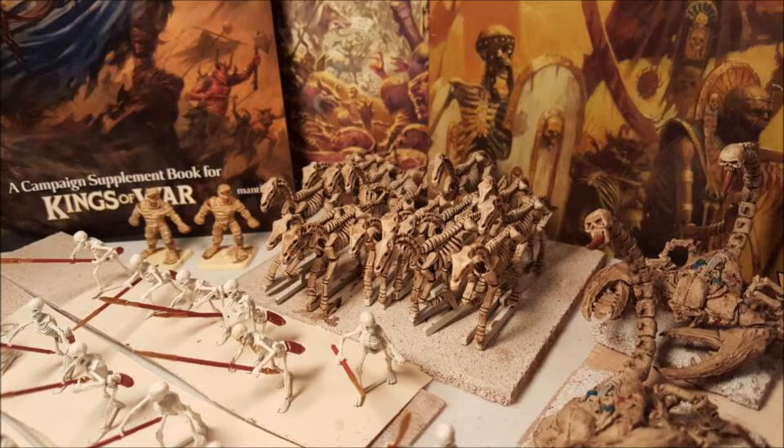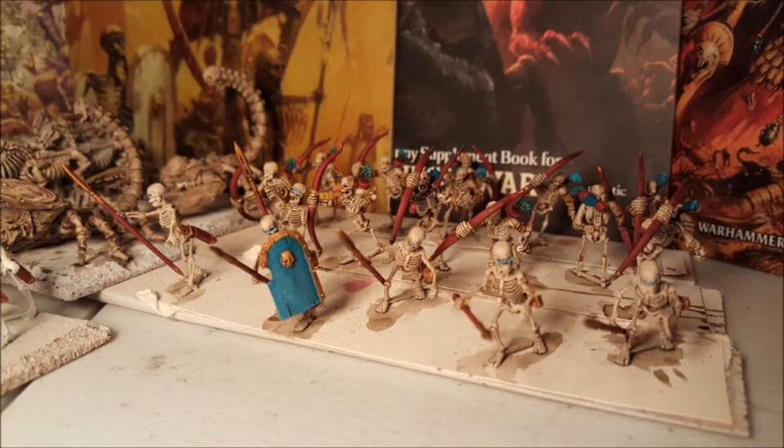There are just a few more models that have no paint on them yet, just their base coat, and I'm hoping to get paint on everything probably this weekend.